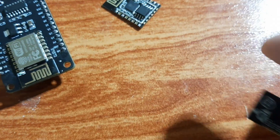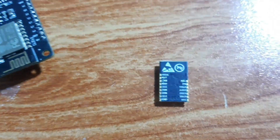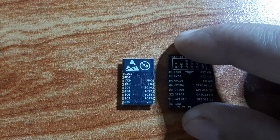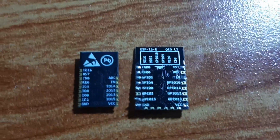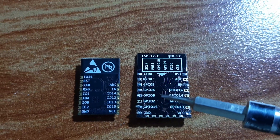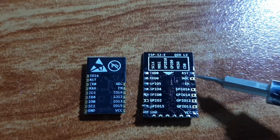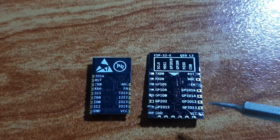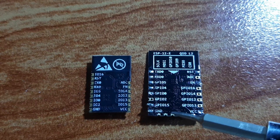Let's look at the IO pins on these two boards. On the ESP8266 we have transmit, receive, and GPIO pins 5, 4, 0, 2, 15, and ground. On the right side we have reset, analog to digital converter, enable pin, GPIO 16, 14, 13, and 12, then VCC. On the bottom we have SPI pins for SPI communication.